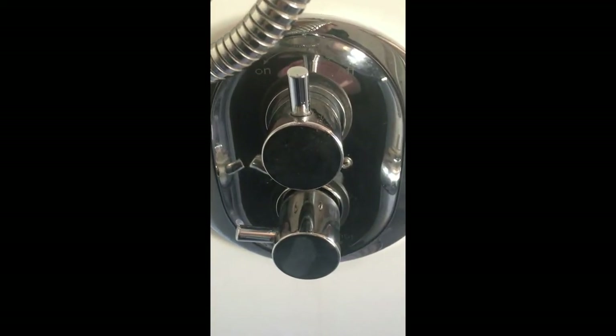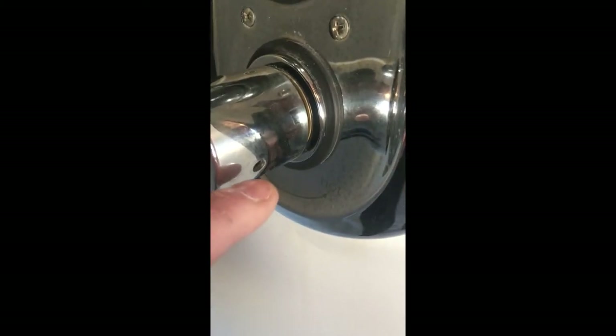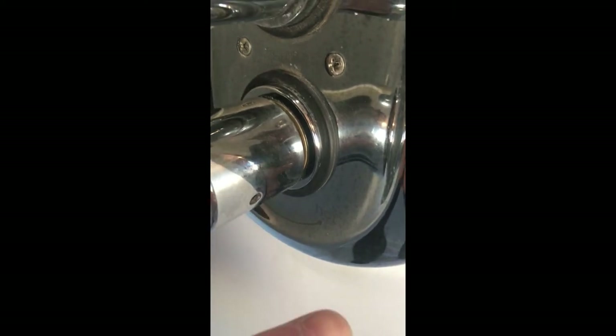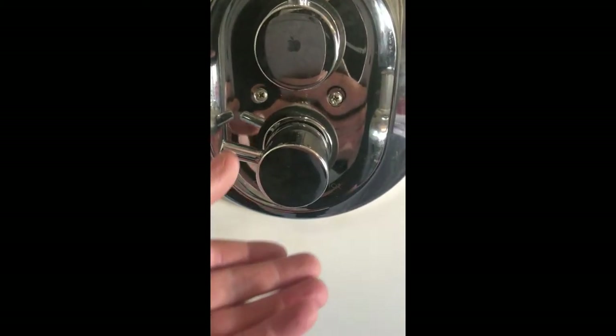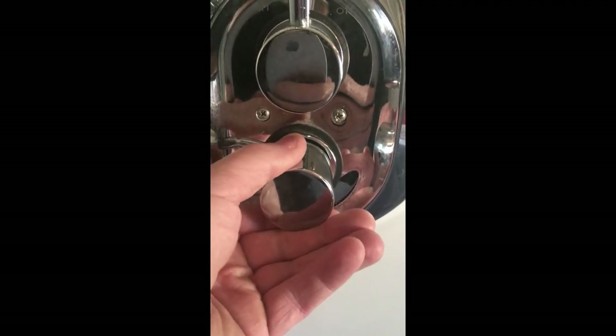First thing is obviously to isolate the water supply and then we can start work. The bottom handle here is the temperature control handle so the valve is in behind this. We need to get this off — you'll see the little hole in the bottom there. There was a plastic cap covering that which you need to ping off with a Stanley knife or small screwdriver. That will reveal the hole where you can insert your allen key and loosen the small grub screw — in this instance it was 2.5mm. I've left the handle pointing to nine o'clock, I always do this so we can put it back in the same position. Pull the handle and it should just pull off, as simple as that.